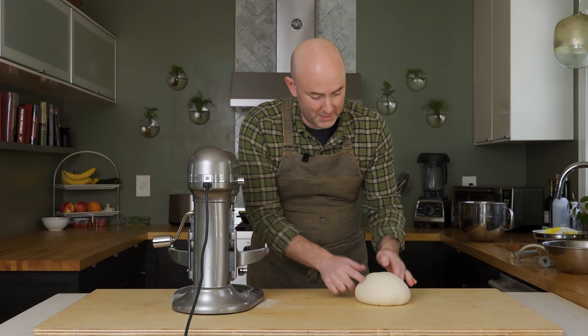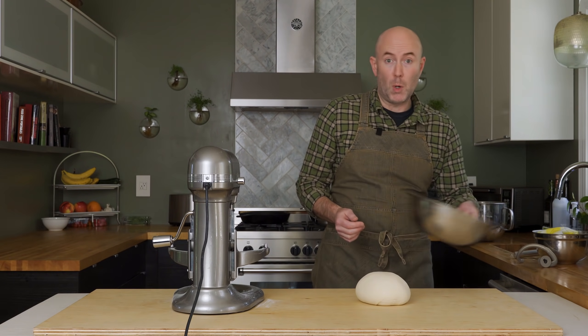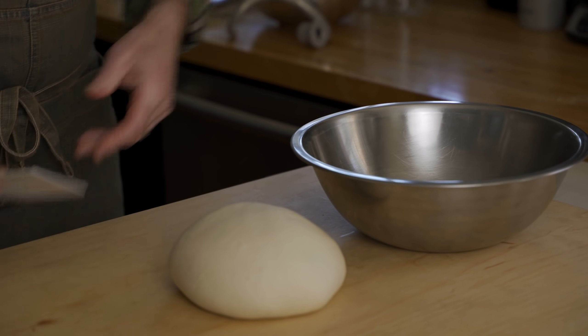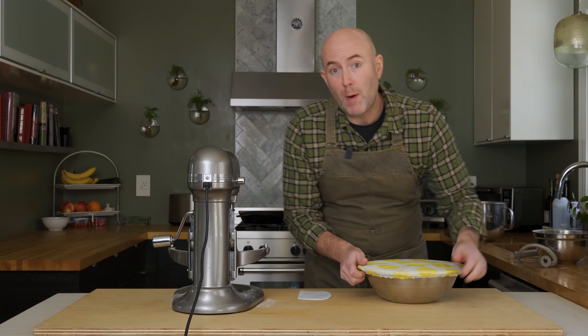That looks pretty good — there's some tension there. The dough just goes right in the bowl like that, and we're going to cover this up. We're going to let it rest for two hours at room temp until it doubles in size.